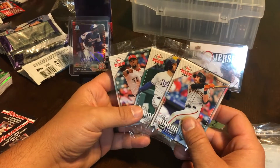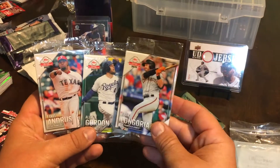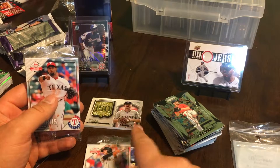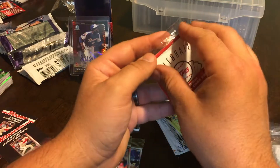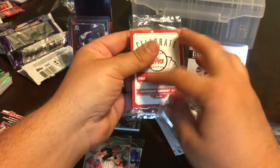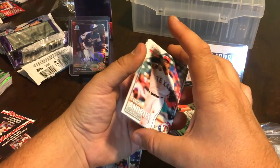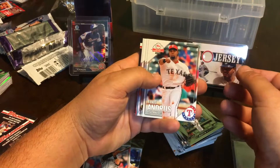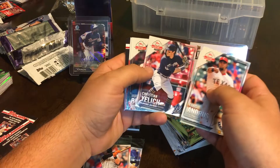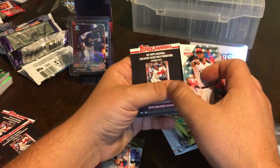Let's see what we can find in these bad boys. We got Elvis Andrus on the front, Alex Gordon, and Evan Longoria. I'll save Alex Gordon for last — let's do the Andrus pack first. National Baseball Card Day — this was actually yesterday but we're going to celebrate it a day late. These are cool cards. Elvis Andrus, Josh Bell, Yelich, Mookie Betts, and Gleyber Torres — very cool.